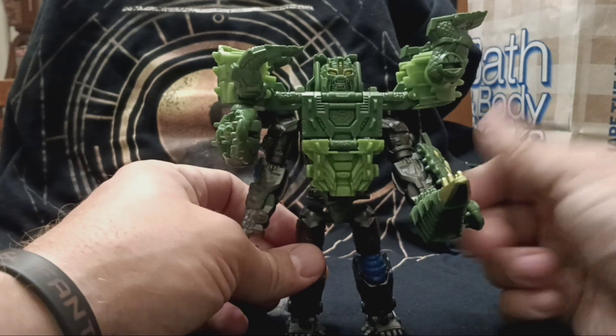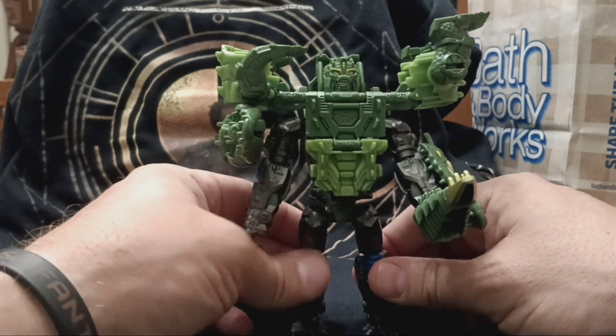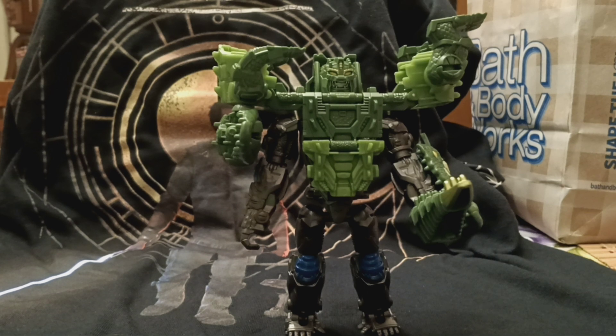If my voice sounds groggy, it's because I'm trying to get ready to go to sleep here. But yeah, there you guys have it — my review for the Optimus Primal and Skullcruncher armor set.